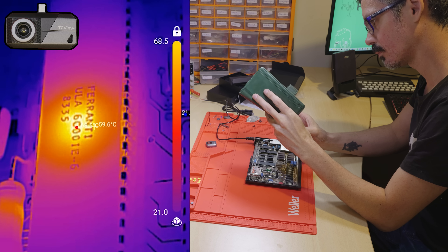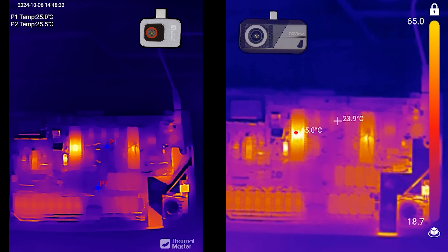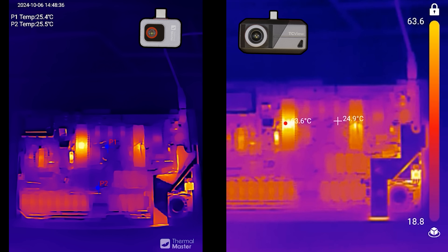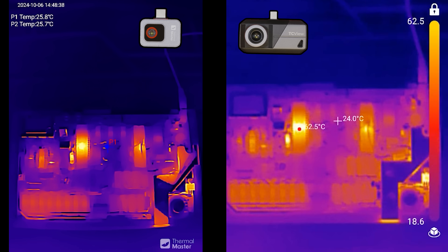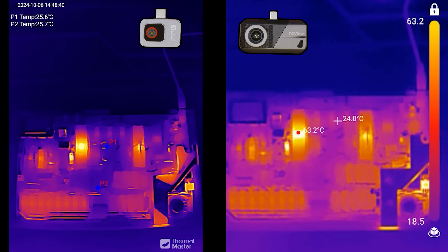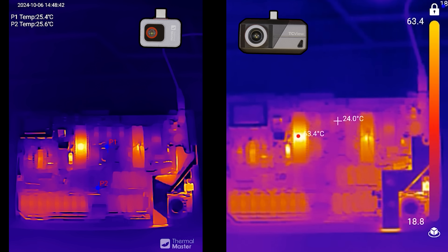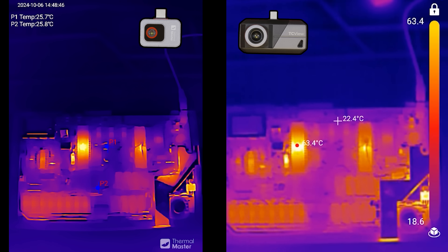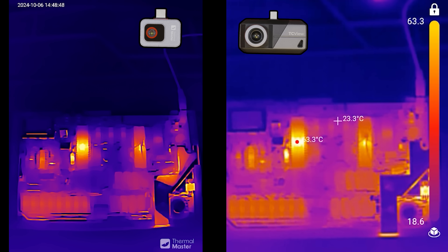What about the HD algorithm? I want to do a comparison — this is the Thermal Master P2 versus the Topdon when trying to get the whole board in. You can see the algorithm is doing wonders on the left-hand side; it looks a lot more smooth, although there isn't extra information in the picture — it's just nicer to look at and nicer to use.